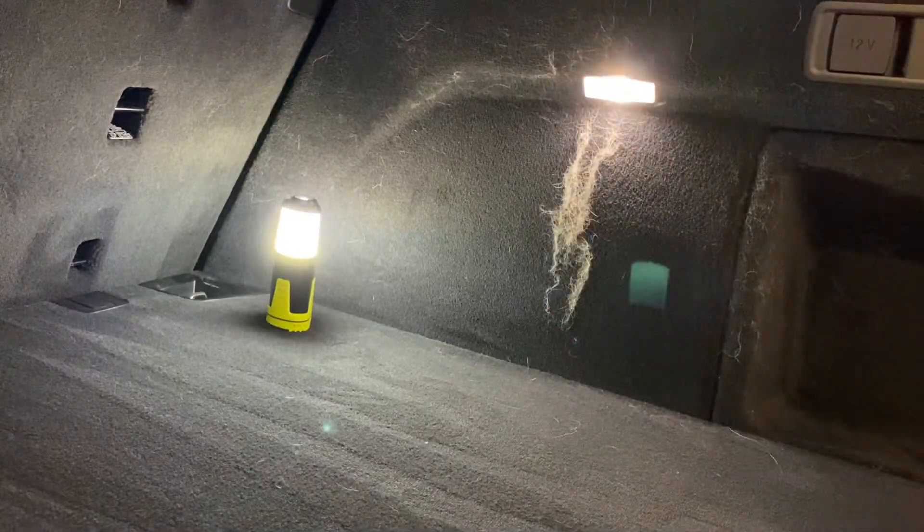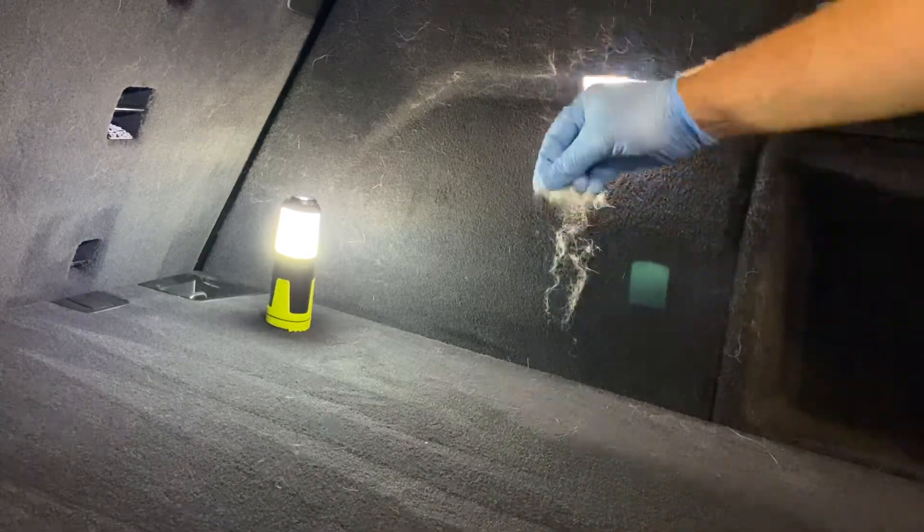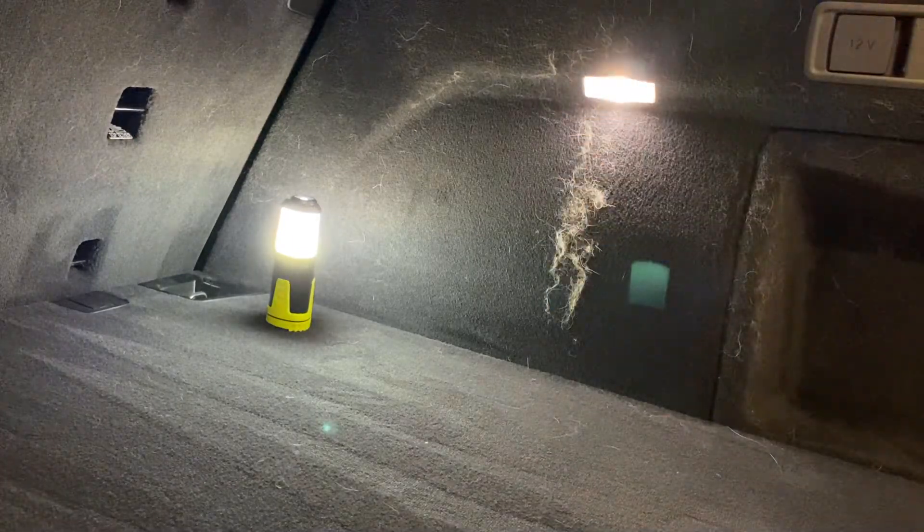I didn't hit this side with the vacuum yet, but as you can see, it pushes them all together, and you could just take them off, or you could obviously use your vacuum to get rid of them. This side I already did, so you guys can see it's squeaky clean.